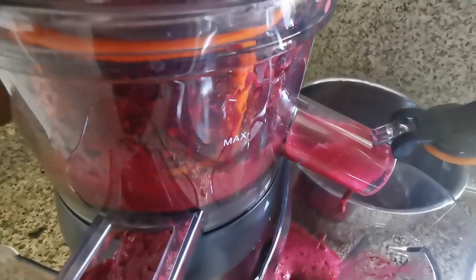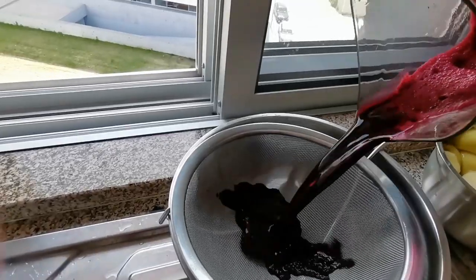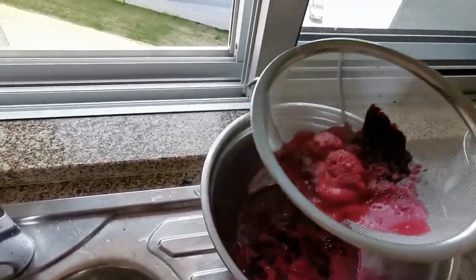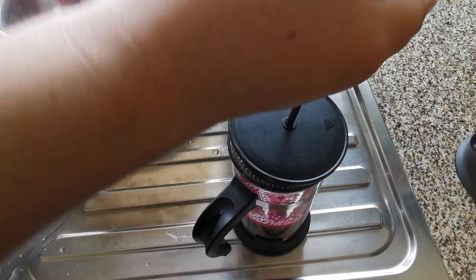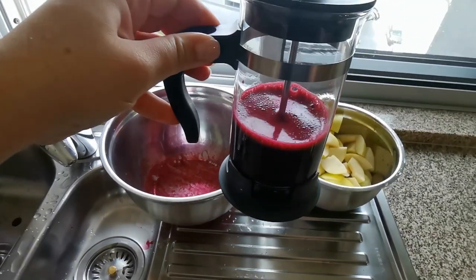Here we're using a cold press slow masticating juicer — this is definitely the kind of juicer you want to use. It makes the juice fresher, it keeps for longer, and you extract more juice out of the vegetables. If you're juicing good-quality organic vegetables, they can be quite expensive, so it's worth having a decent cold press slow masticating juicer to extract as much goodness from your vegetables as possible.